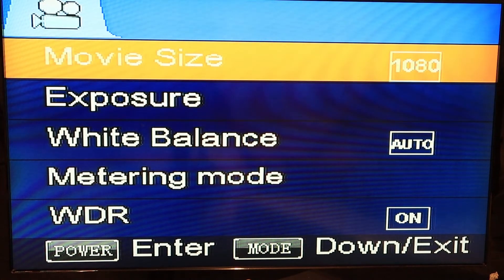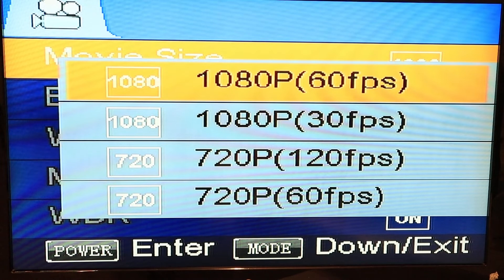First one, you got your movie size — you got 4 different choices: 1080p 60 frames, 1080p 30 frames, 720p 120 frames, and 720p at 60 frames. I mostly use 1080p 60 frames.